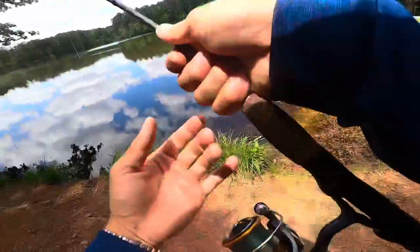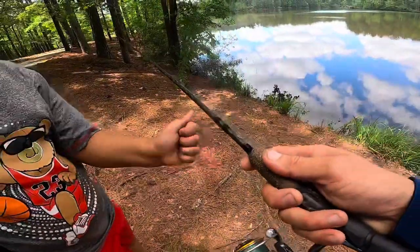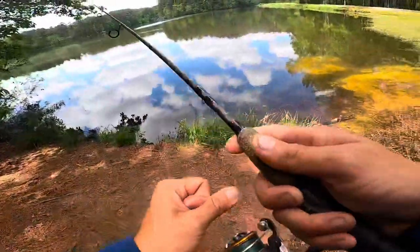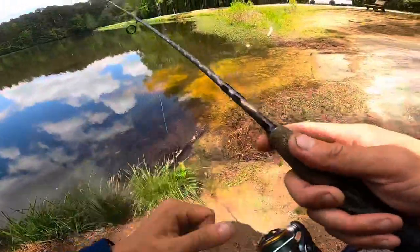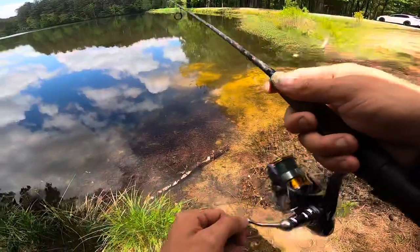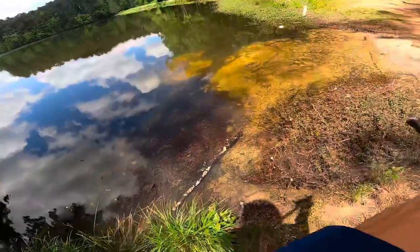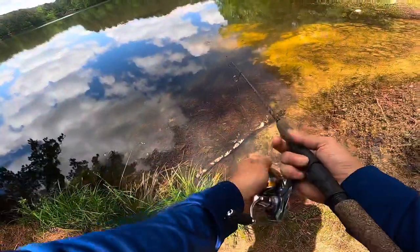Always check your drag - see how tight it is, feel it. If you were to hook a big fish, he'd break this line or the rod. So here's how to cast: take it like this, grab your finger on the line, and then just release it as soon as you want to let it fly.